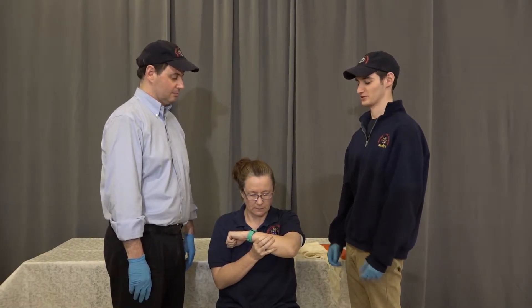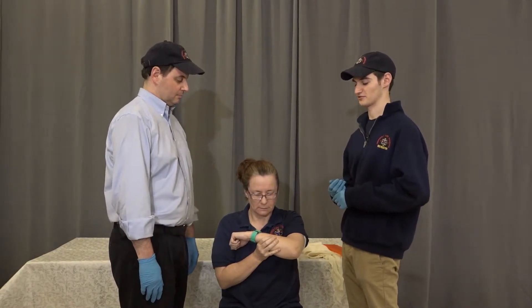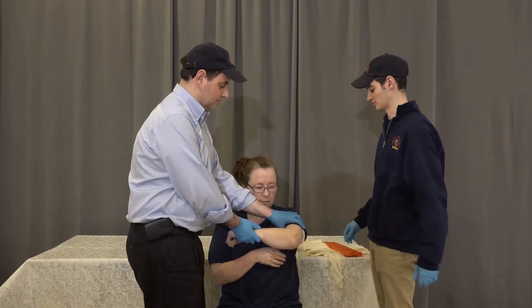Joint immobilization of the elbow. We're going to do BSI scene safety. We have a stable patient complaining of pain, swelling, and deformity to their arm. My partner is going to come on scene and stabilize above and below the injury, and the area has already been exposed.